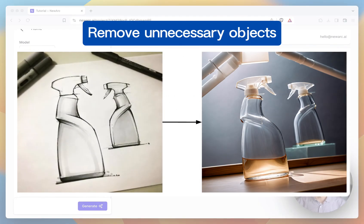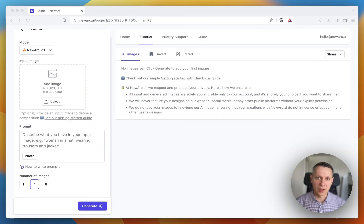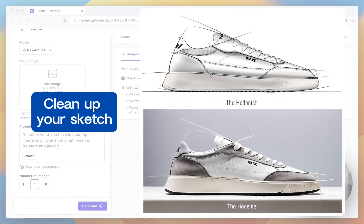First, remove all unnecessary objects such as notepads, pants, etc. Leave only your product. It's because all lines and all objects in your input image will appear in the generated images. Remember, it's a canvas that will be colored by the AI.